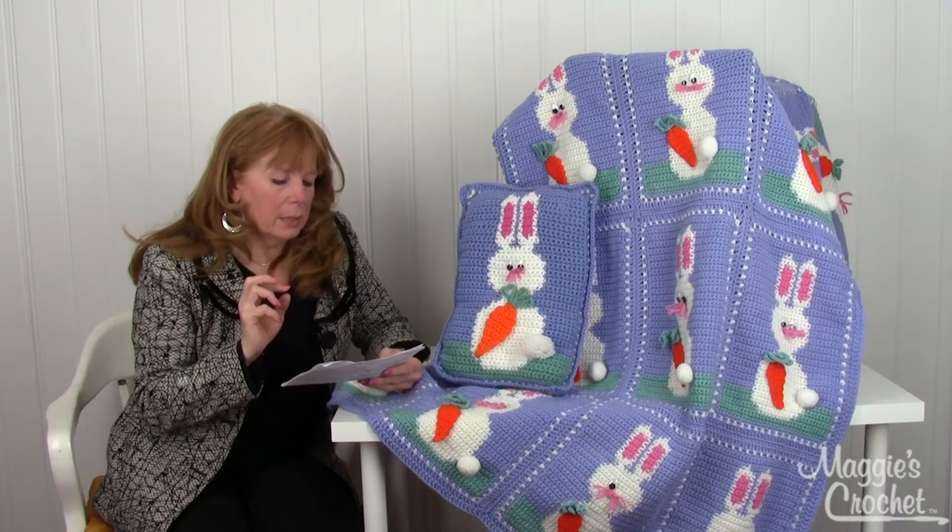The eyes, the nose, and the little pom-pom tail — which really finishes it off — are added on afterwards. You create all the motifs and sew them together, and then around the whole afghan there's a double crochet round for the border. Again, this is pattern number PB088, available at maggiescrochet.com. Thank you very much for watching.